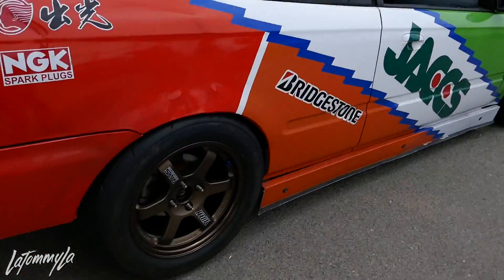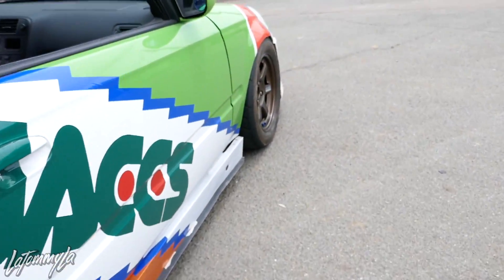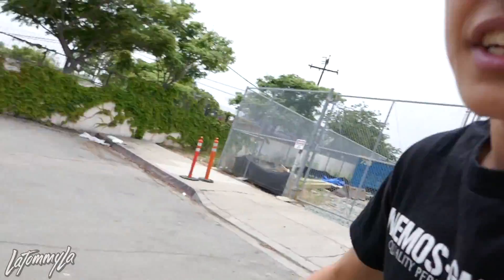Now the difference between these — they're wider of course. My old ones were 15 by 7, 35 offset. The new ones are 15 by 8, 35 offset. They are concaved a bit. If you guys can see, they're slightly concave and they look a lot better.